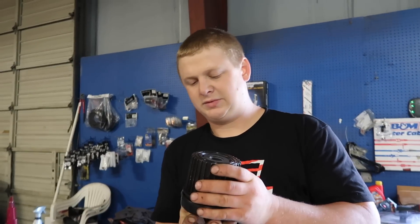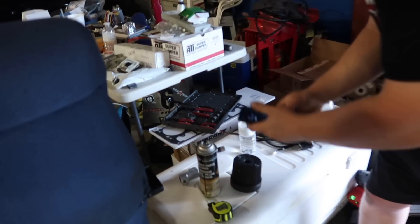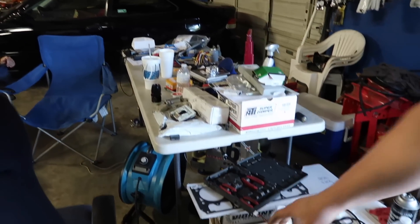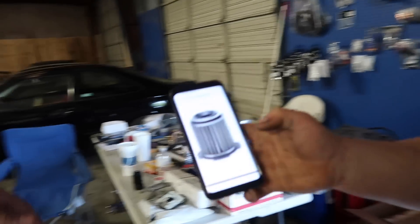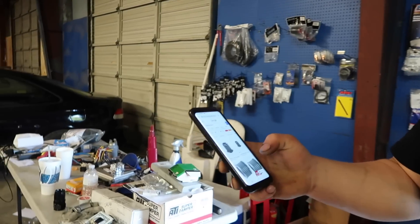This pretty much sums up how this build has been going. The car was supposed to be turnkey. The problem is on this website it calls this the older style cast ribbed filter housing, and they have the element, but we need the element AND the piece to go with it. It's supposed to look like this up top — and I don't see this part in existence anymore. It's like the dinosaurs — gone forever.